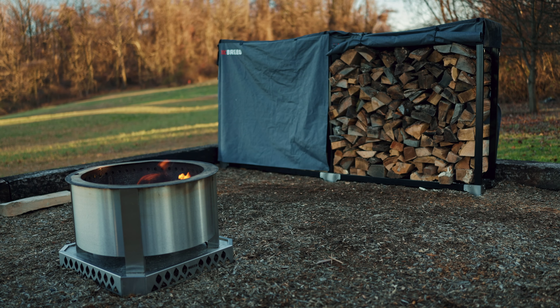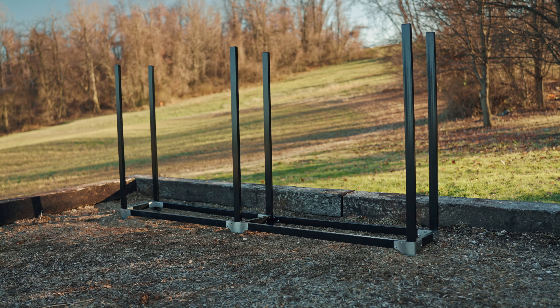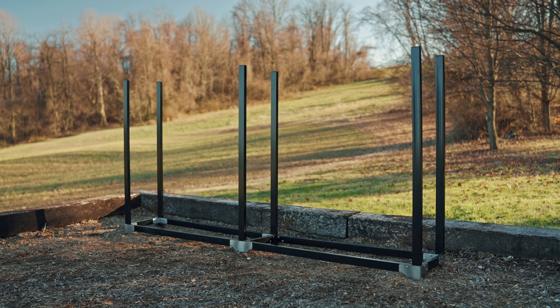Now for assembling your wood rack expansion kit. The expansion kit works seamlessly with the wood rack and allows you to add an additional four feet of storage to your wood rack. If you already have the expansion kit you'll be watching this all at the same time. If however you're buying the expansion kit later, you will have to disassemble one part of your existing wood rack.